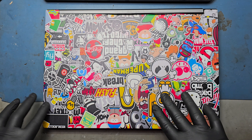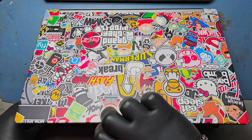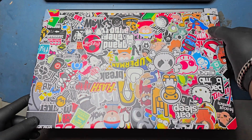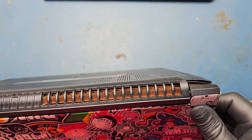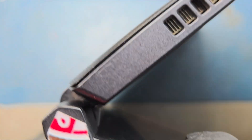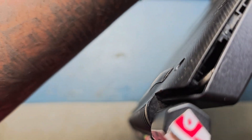Acer Aspire 7000 series and 5000 series repair. Unable to open the laptop because the hinges are broken.